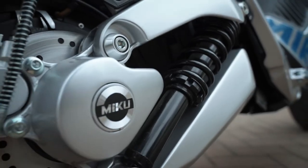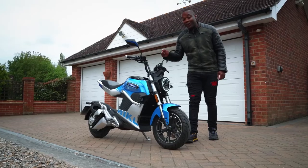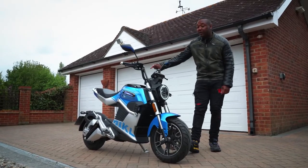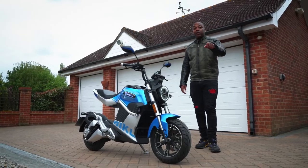I'm giving this Sunra Miku Super to one of you. And when I say this Sunra Miku Super, I do mean this exact bike which my bottom has sat on. This bike could be yours — read the description box below and find out how you can win.